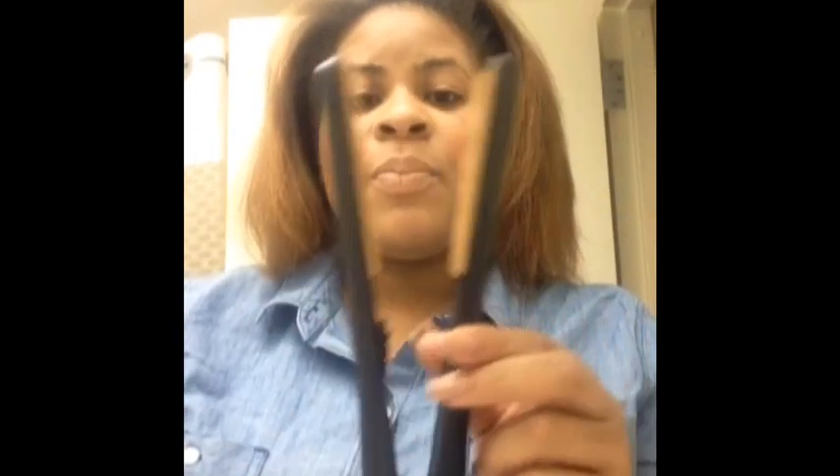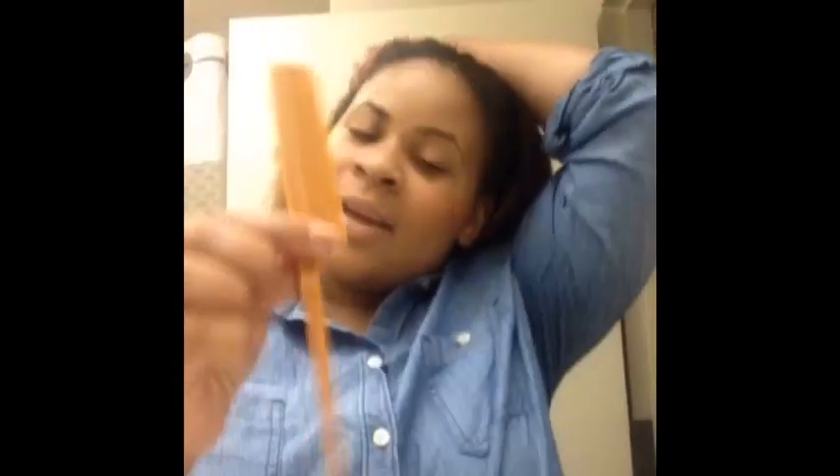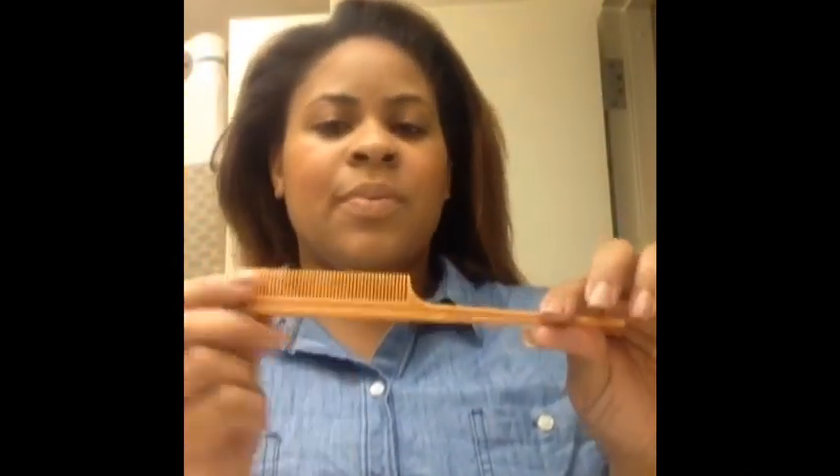Let's start with my tools. First, I have a Chi flat iron — you can get a Chi pretty much anywhere nowadays: the beauty supply store, Walmart. They're about a hundred dollars, and sometimes you can catch them on a really good sale for around 75. I also use a clip to keep my hair separated, a few ponytail holders to keep my hair in sections, and a rat tail comb. That's just my preference — some people hate these combs, some people love them. I like them, so that's what I use.